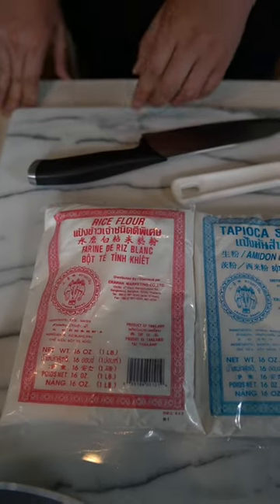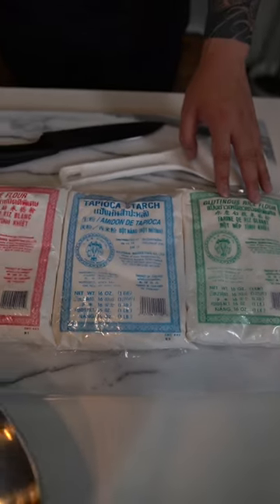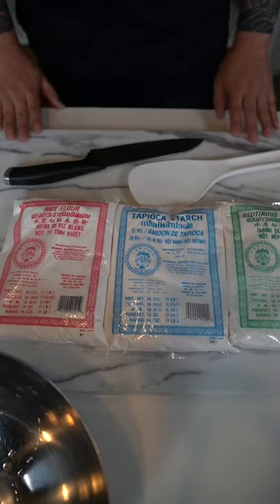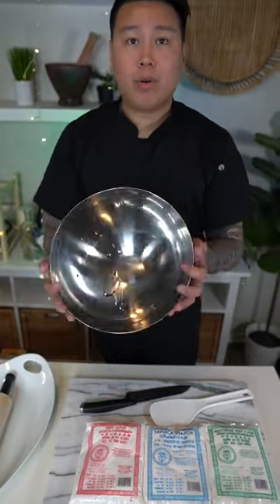Here's what you're going to need: a bag of rice flour, a bag of tapioca starch, and optional glutinous rice flour — it's going to make it more chewy and bouncy. You'll also need something to serve with, a knife and a working surface to roll your dough, a rolling pin and extra rice flour to dust so the noodles don't stick together, and of course a mixing bowl.